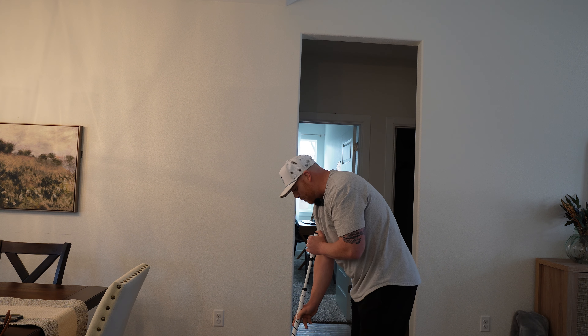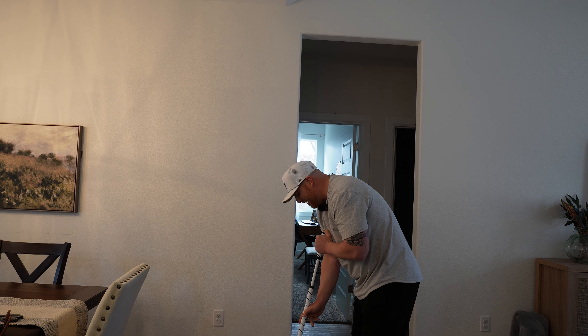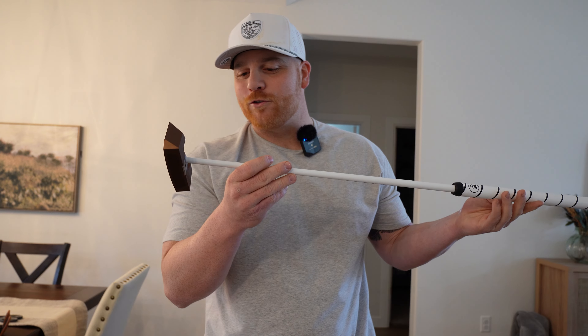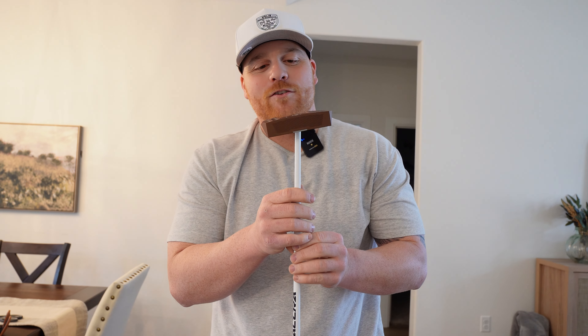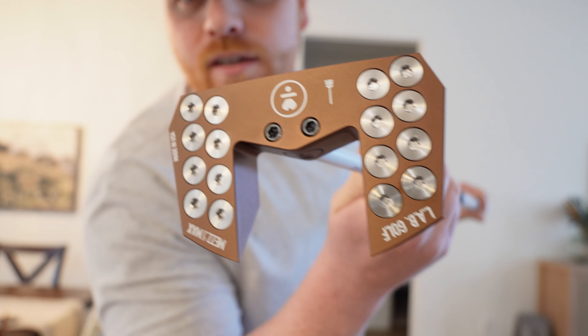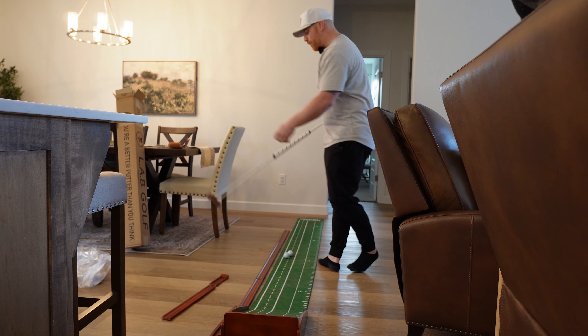I can't wait to roll a few putts with this sucker. I have no idea what I'm doing but it's gonna be interesting. Super fired up about it — I'm just excited to tinker around with it and hope for some warmer weather soon so we can get out on the course. But I'm gonna roll a few putts on this mat and give you guys my first impressions of rolling the Mezz Max Broomstick.